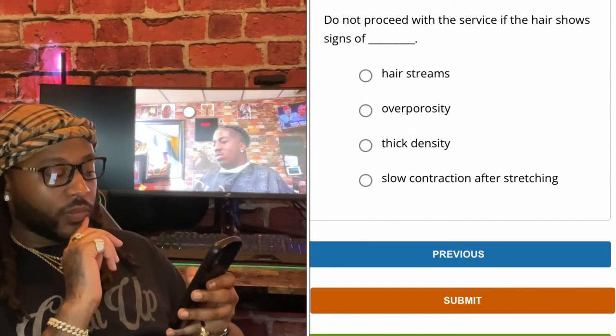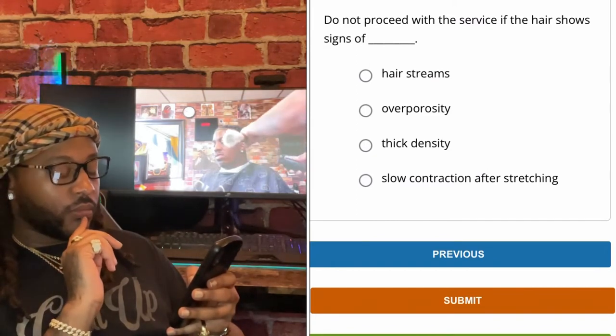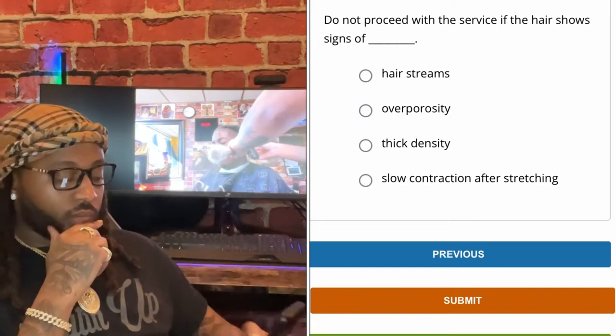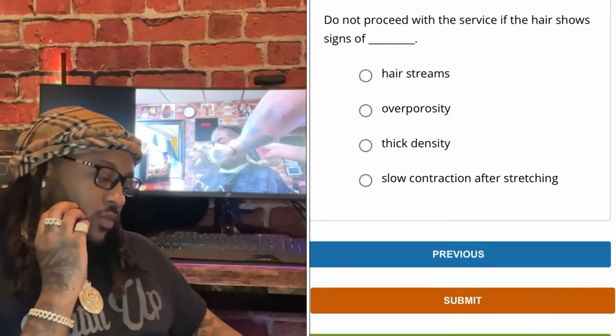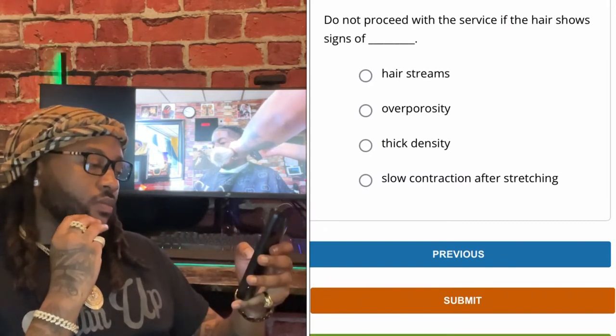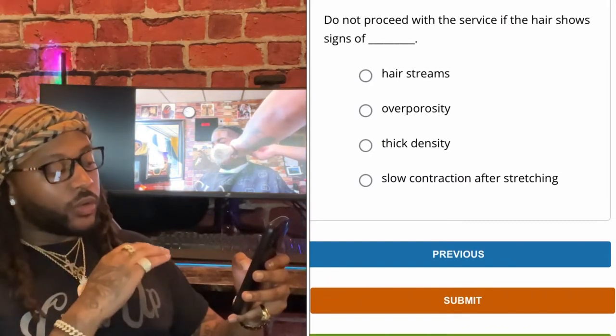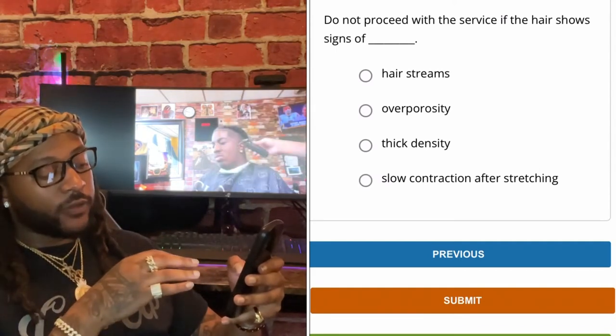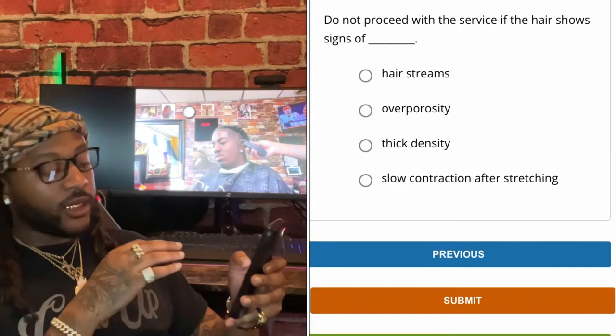Do not proceed with the service if the hair shows signs of — hair streams, over porosity, thick density, or slow contraction after stretching. Do not proceed with the service if the hair shows signs of over porosity.